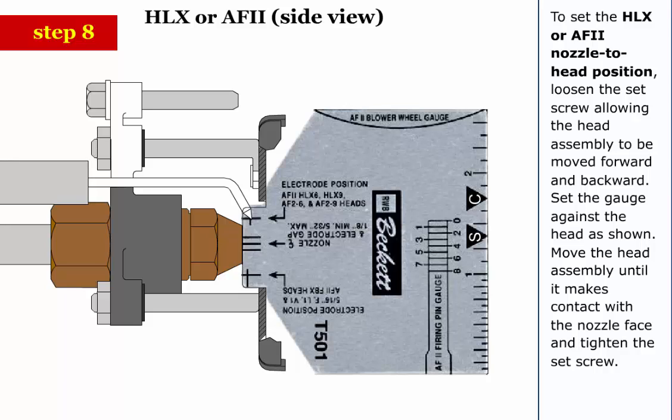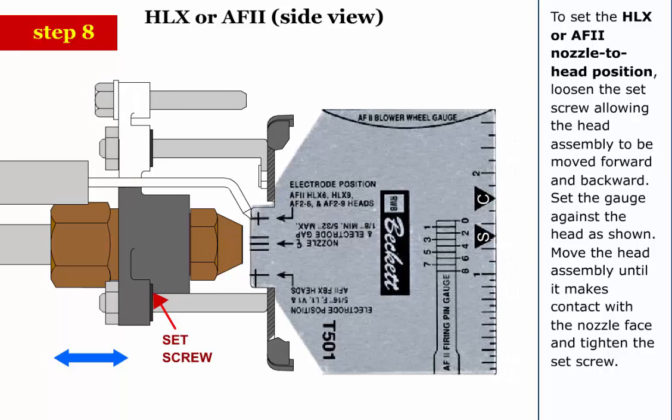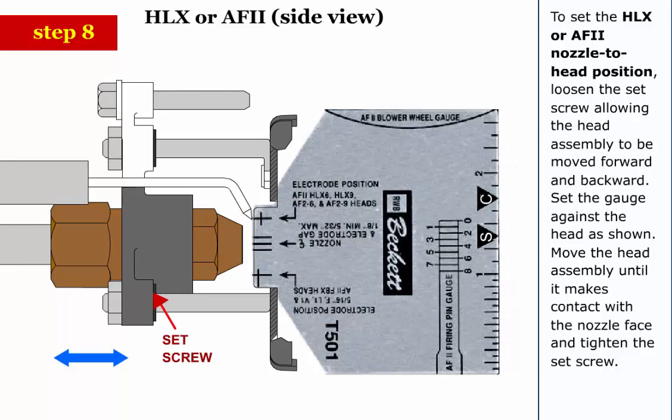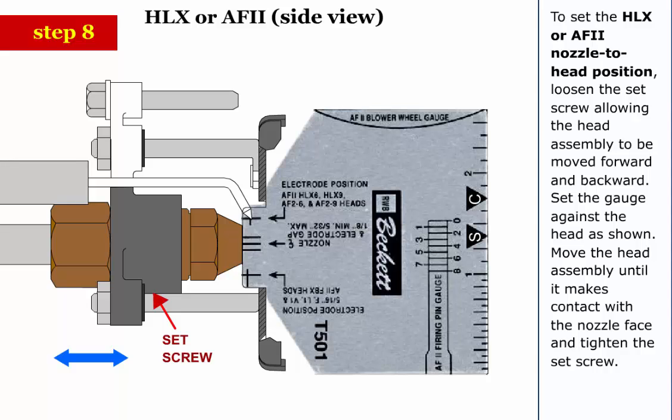Step 8: To set the HLX or AF2 nozzle to head position, loosen the set screw allowing the head assembly to be moved forward and backward. Set the gauge against the head as shown. Move the head assembly until it makes contact with the nozzle face and tighten the set screw.